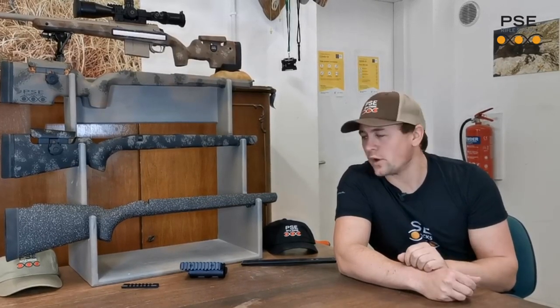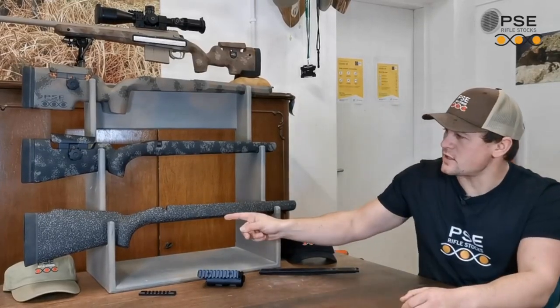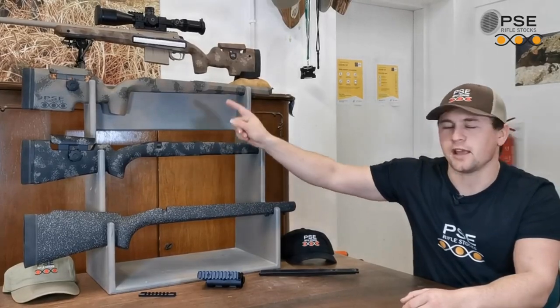Hi guys, Peter Graf here, co-founder of PSE Rifle Stocks. In this video I quickly want to run through the different stocks we currently manufacture and what makes PSE Rifle Stocks so unique. Currently we manufacture three different stock models: the PSE Multi-Purpose, the E-Lite, and the E-TAC.